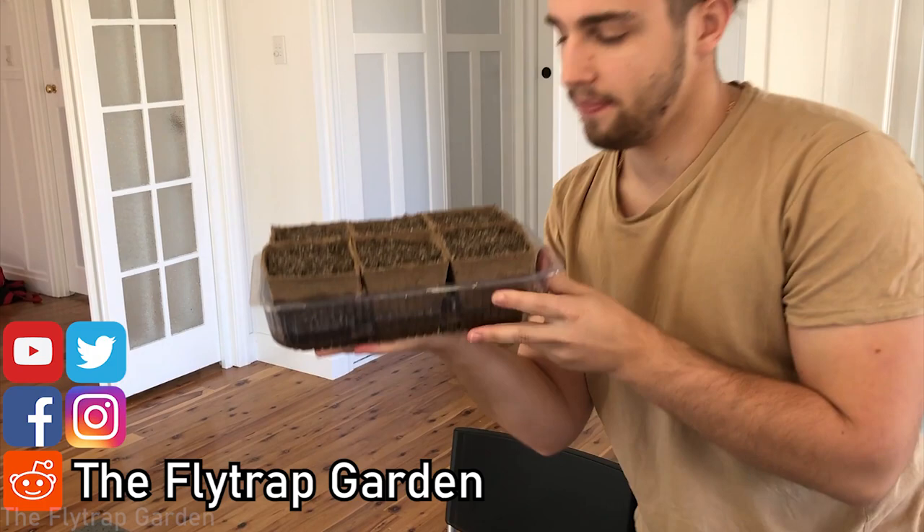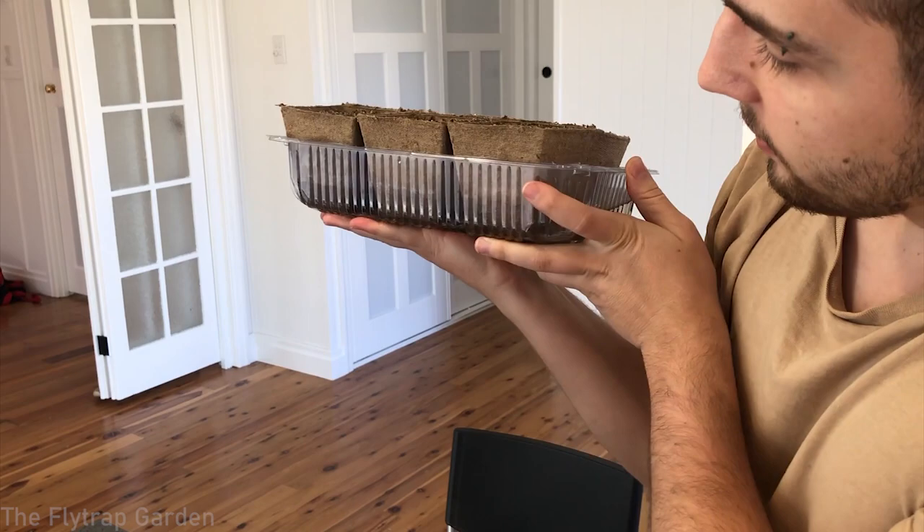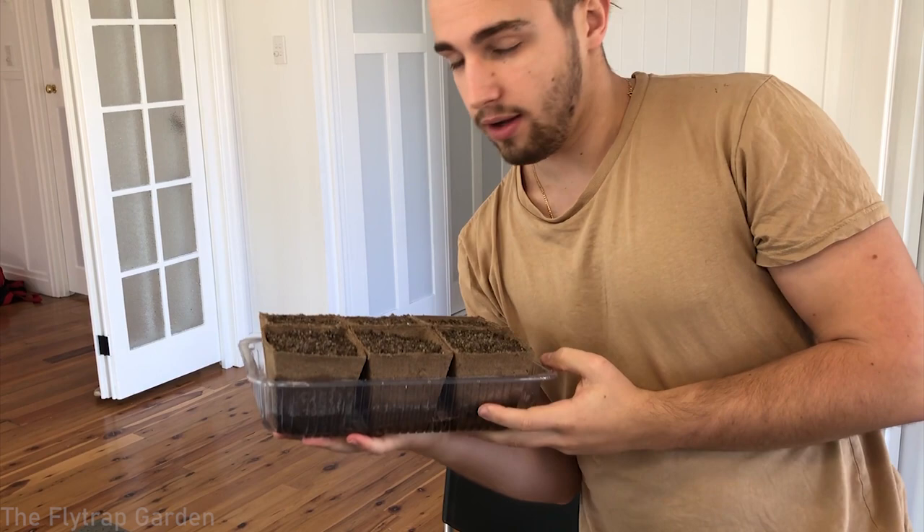Check it out guys, these are our pots that we planted yesterday. It's starting to soak up some of the water - you can kind of see it there soaking up the water. It's super weird that they're not completely wet, but anyway, I can't wait for our seeds to arrive.